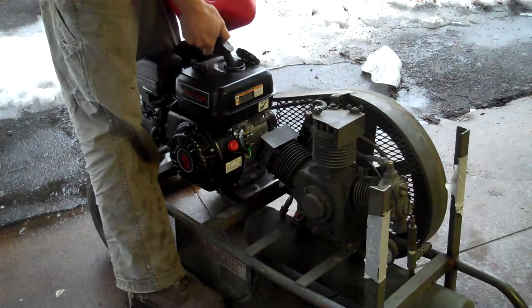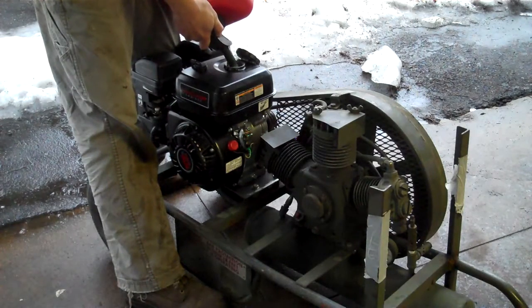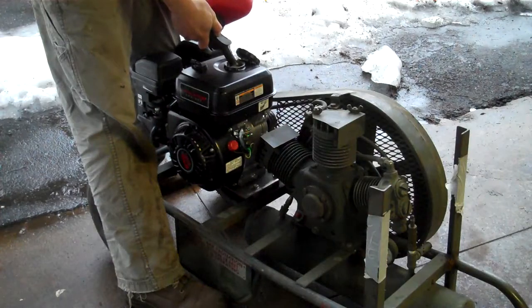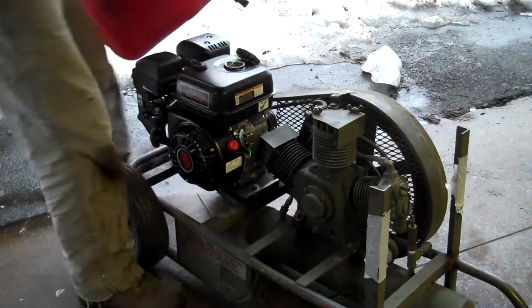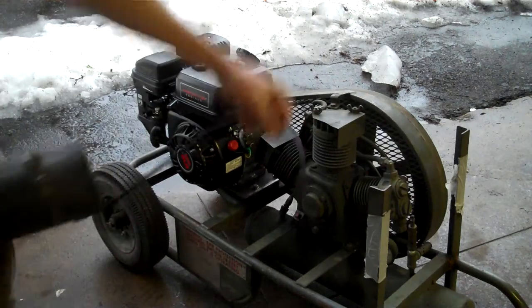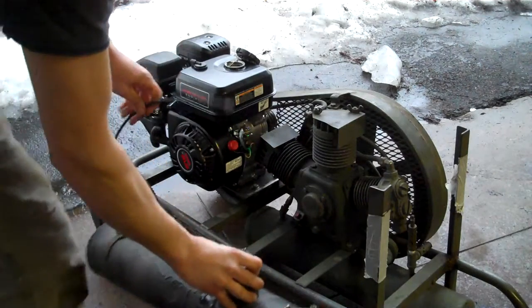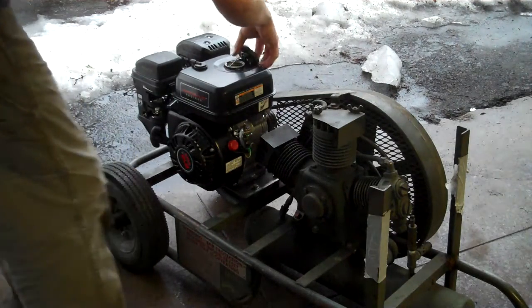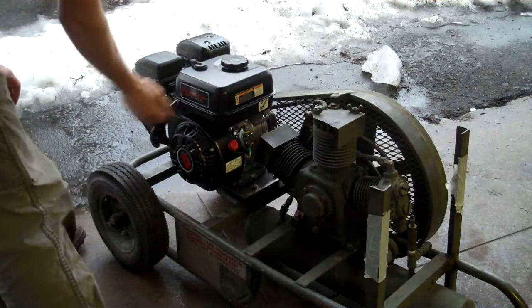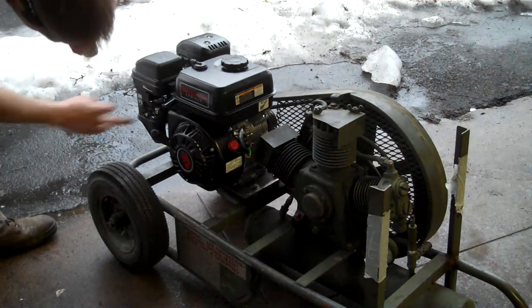Don't forget to add the oil — it takes a half a quart. By the way, this was the original gas tank mounted underneath, hooked up to the mechanical fuel pump. Got rid of that. Got it just a little more than idle — fuel on, choke on.